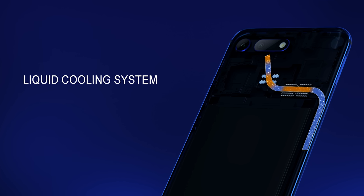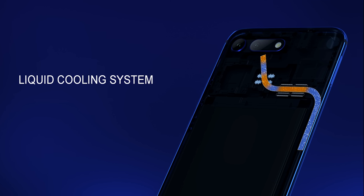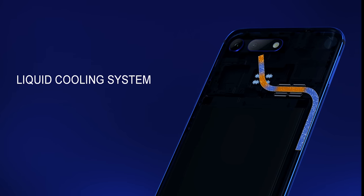The coolest thing about this device is what Honor calls the Link 9, a cooling solution first showcased at the Honor Note 10 conference in China back in December 2018. It's a nine-layer thermal design including a copper alloy shield, an S-shaped copper heat pipe, and a graphene heat sink.